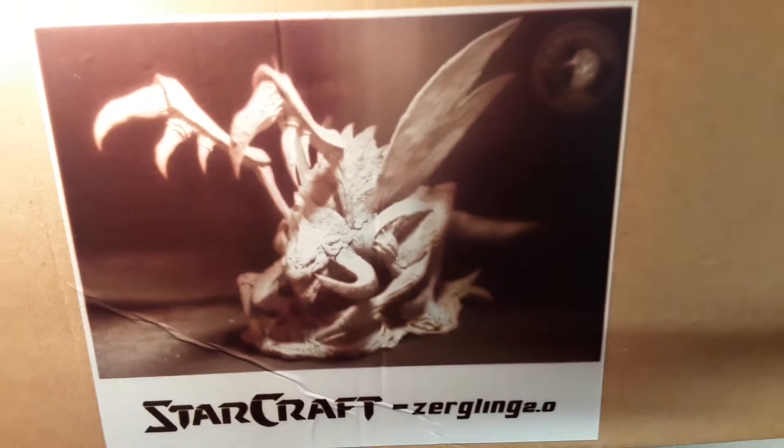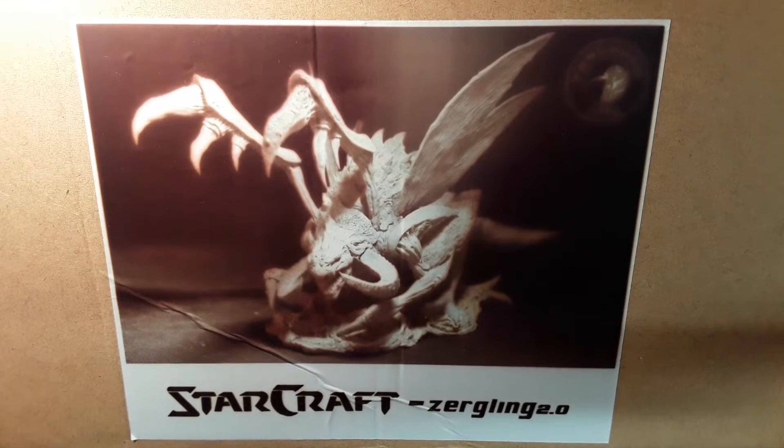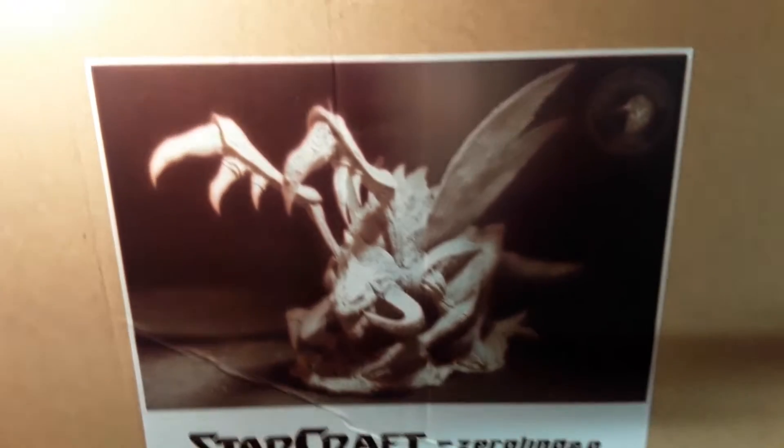Hello everyone and welcome at Maths Workshop. In today's video we will have a look at a model kit which comes from the Starcraft 2 video game. This kit has been sculpted and mastered by Yen Shua and as we are going to see this is really a masterpiece. Here you have the design on the box and you can see the kit which has been assembled and printed. For what I know this kit is no longer in production, so if you have a chance to grab one don't hesitate, because this is an awesome kit.